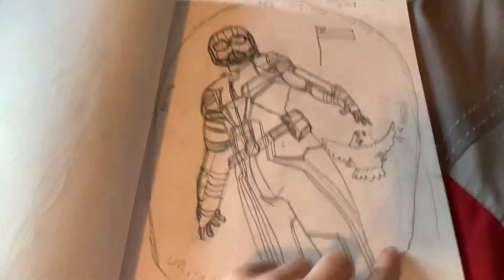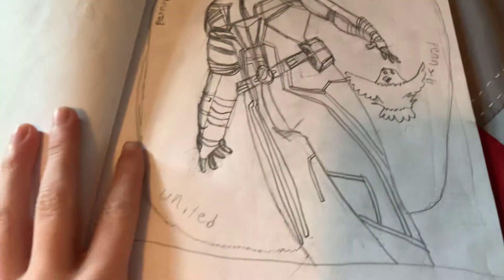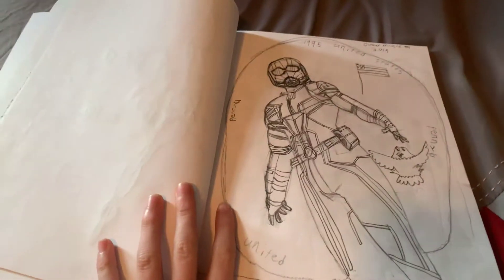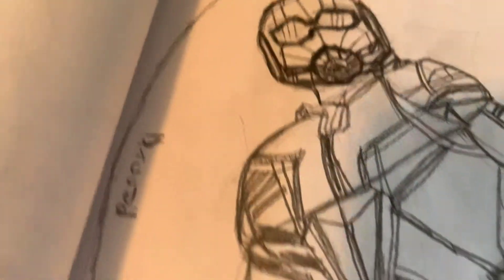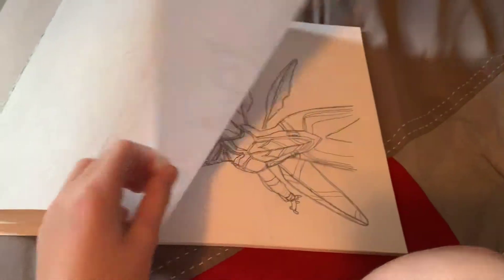Here's Ant-Man, and he looks big, but this circle around is supposed to be a penny so he could be small. But this one has a lot of detail — like the face, the chest, all of that. I liked this one a lot.